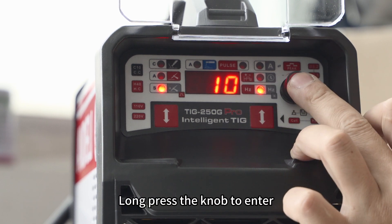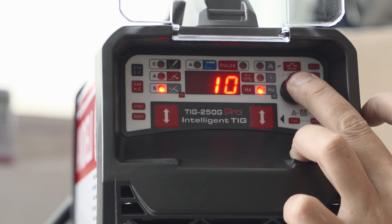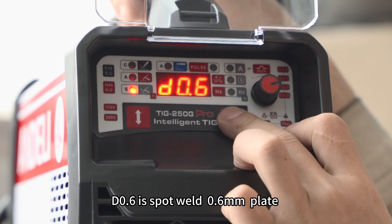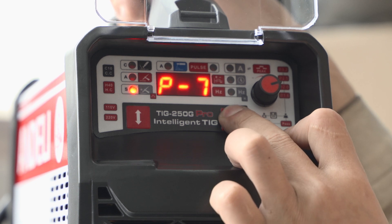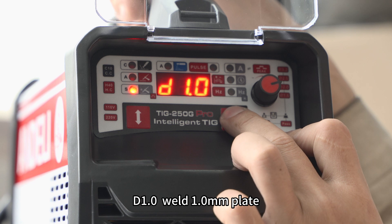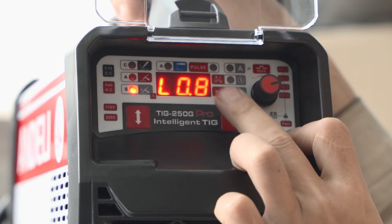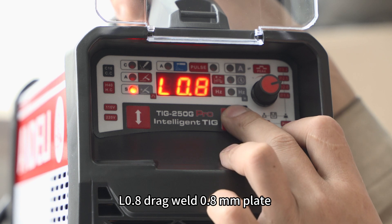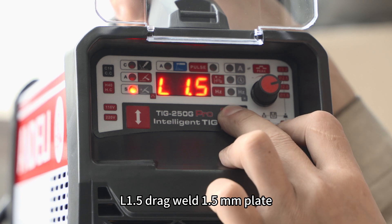Long press the knob to enter cold press pulse mode. D0.6 is spot weld 0.6 mm plate. D1.0 welds 1.0 mm plate. L0.8 drag weld 0.8 mm plate. L1.5 drag weld 1.5 mm plate.